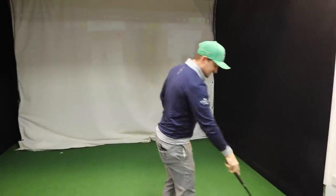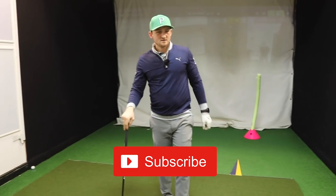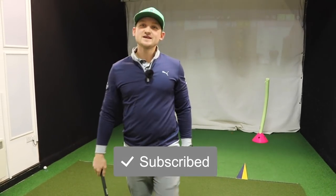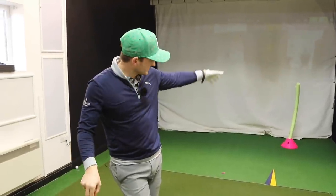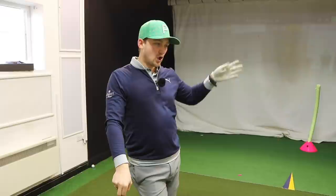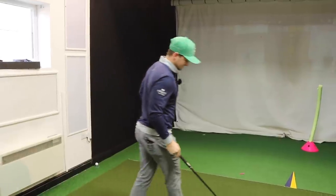This is the second part — the eureka moment. It's all well and good having drills and feelings, but a lot of us find it hard to bridge that feeling into a shot. So here's how I want you to do that.